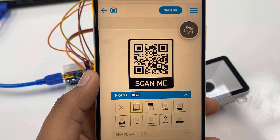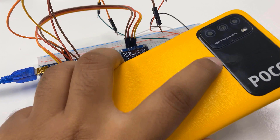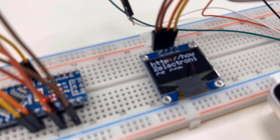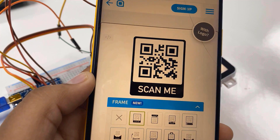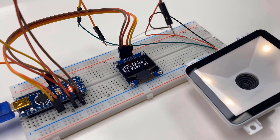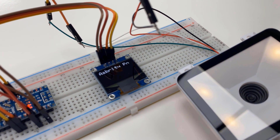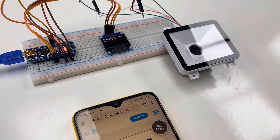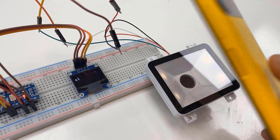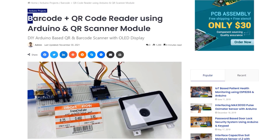Let's scan the QR code now. You can generate QR codes online using various websites, and here I did the same. This QR code for our website is identified when scanned, and my name is displayed on the OLED. You can also generate any other QR codes and display them on the OLED using the QR scanner module. This is how you can make your own portable Arduino-based QR code and barcode scanner for multi-purpose applications.